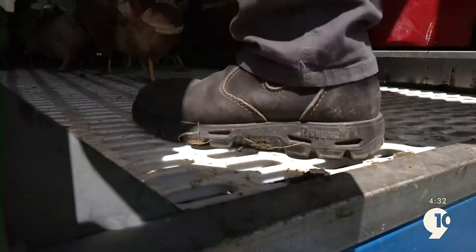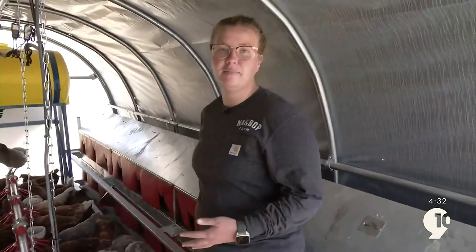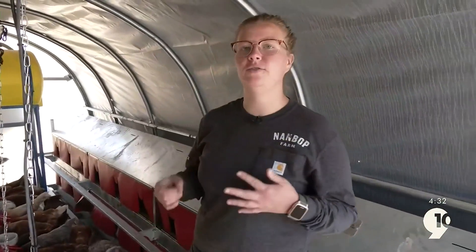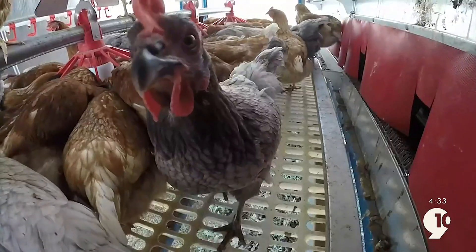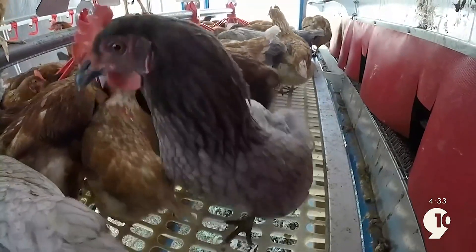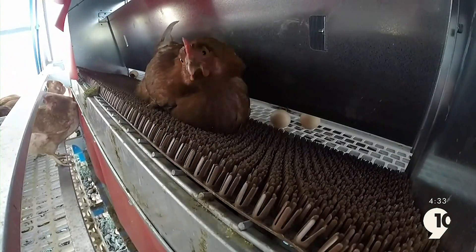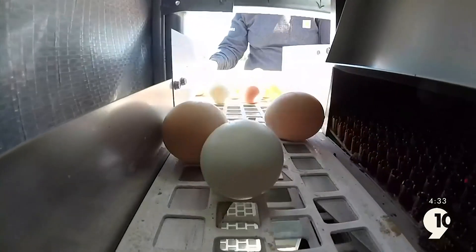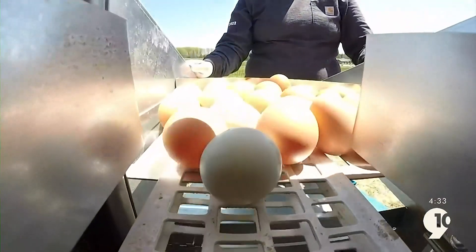This has absolutely everything that our hens will need. Over here, we have our nesting boxes. This is where the hens will be able to lay all of their eggs. This nesting box actually also has a door that will close at night so that it kind of kicks the hens out from brooding their own eggs. These are also angled so that the eggs will land on a conveyor belt, and all we have to do is turn a crank to bring the eggs toward us when we're ready to collect them.